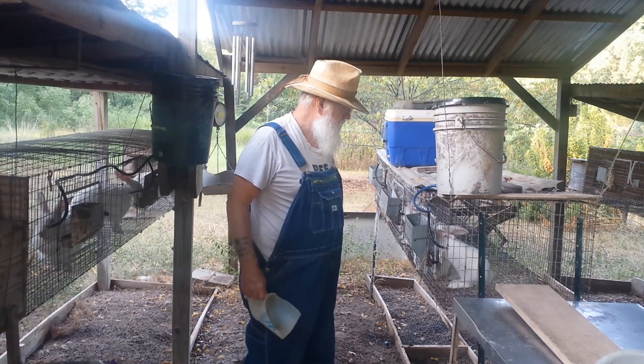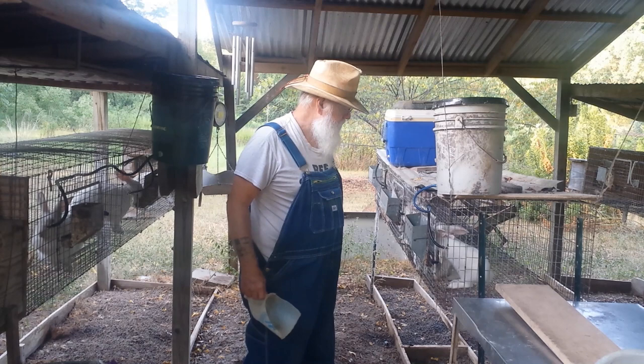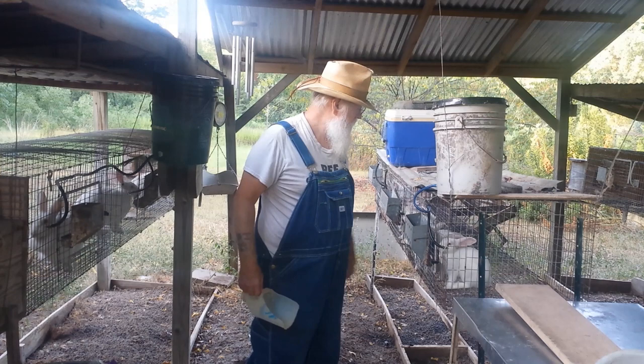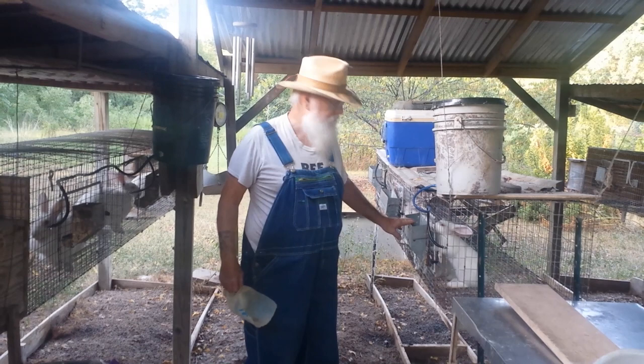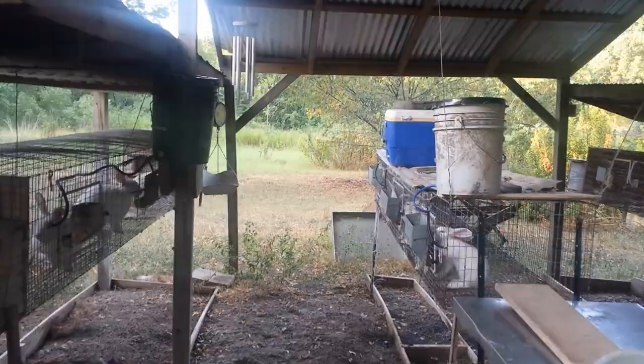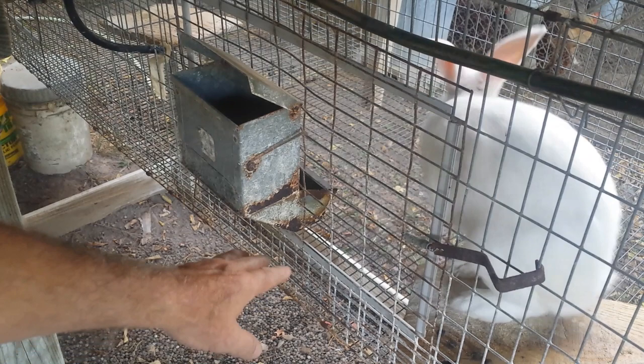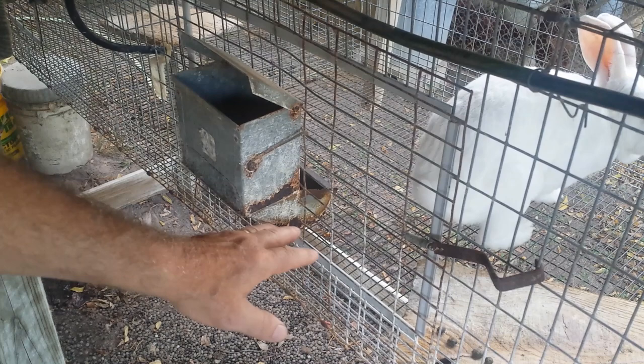I put cool water here in the mornings and cool water in the evenings. I got them at a good height for them to drink, and I can monitor their feed. I like to keep their feeders at a good height — it seems like when they're lower, they get a lot more hair and everything in the feeder. So they stay cleaner when they're up.